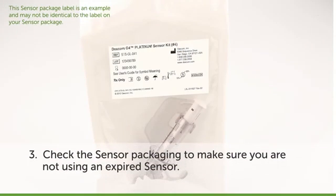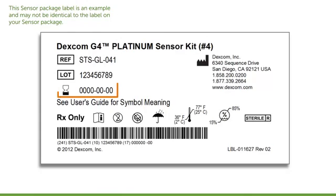Third, check the expiration date on the sensor packaging to make sure you are not using an expired sensor. The expiration date is shown in a year, month, day format. Your sensor must be inserted on or before the end of the day printed on the sensor packaging.